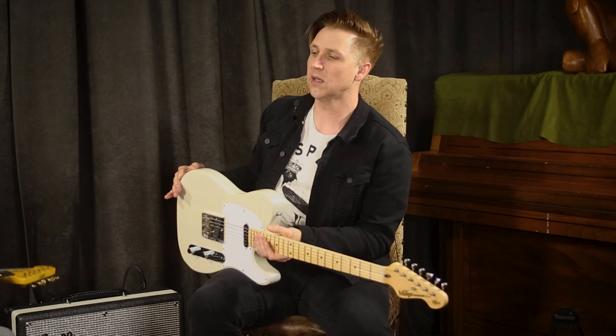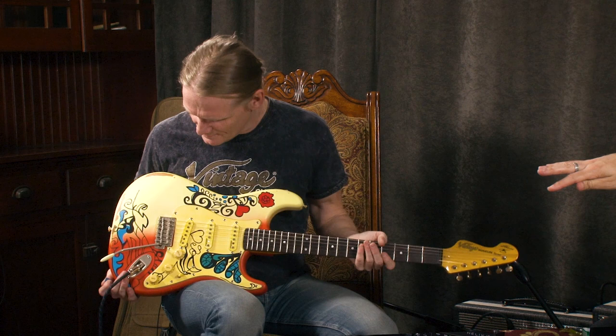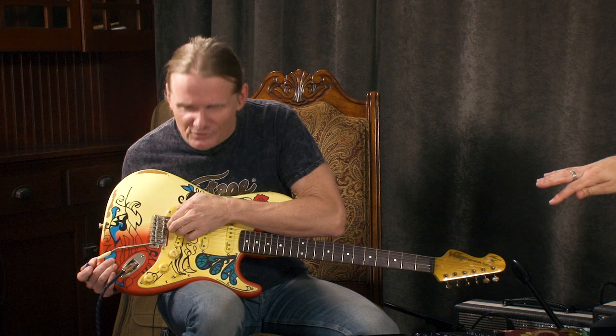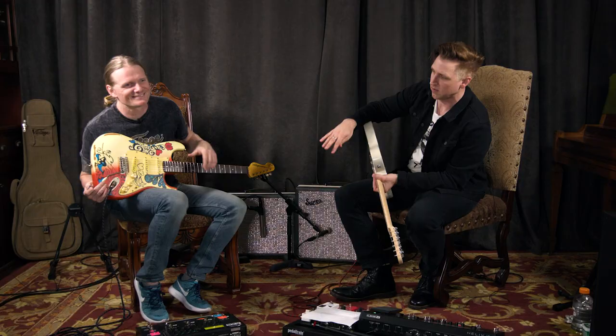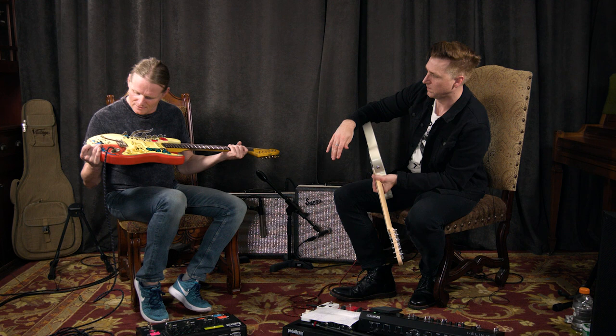Tell me about that trim. What's going on with the trim? Let me show you something. Well, for starters, anybody viewing at home — everybody knows that screw is missing. It's on purpose. It's because this is the Thomas Blug signature model, and on his original, that screw was missing.